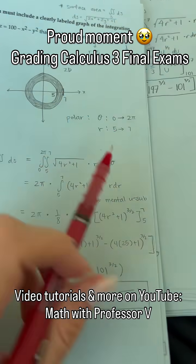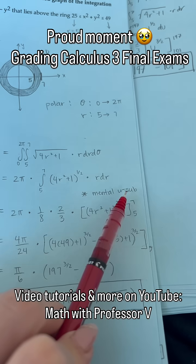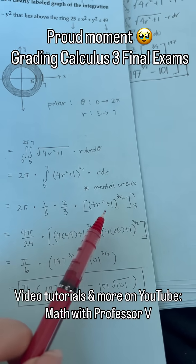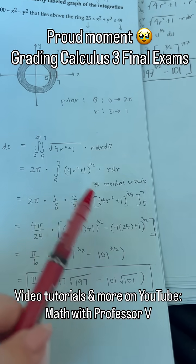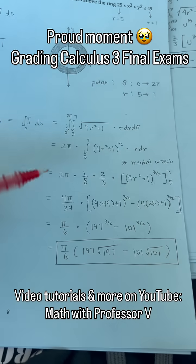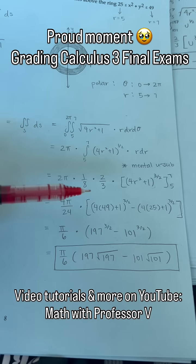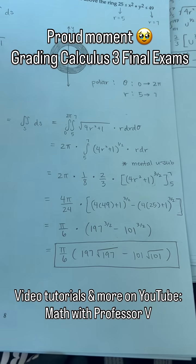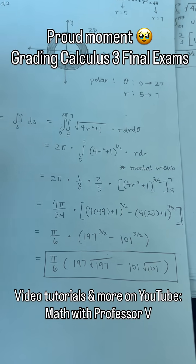I love this right here. Mental U-sub, from this step to this step. I remember telling my Calc 3 class at the beginning of the semester, for simple things like this, you shouldn't have to write out the U-sub. And they looked at me like I was crazy. But then the more I talked them through it, now it makes me so happy when they see the pattern and they can just integrate. So slick, you know what I'm saying?